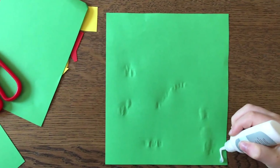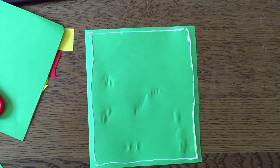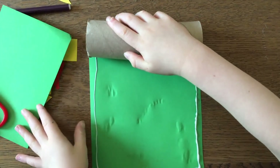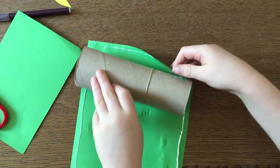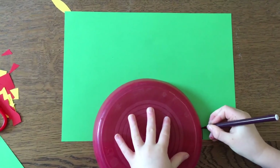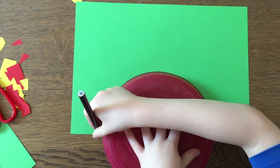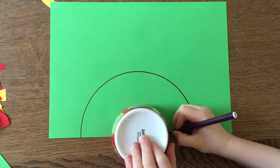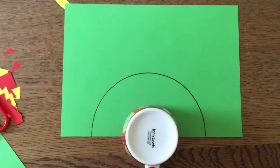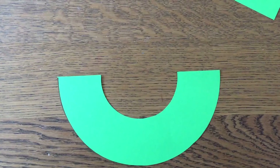Now put glue all the way around the edges on the wrong side of your piece of paper. Once you've done that, take your kitchen roll tube, place it at the top and roll it around the piece of paper so that it sticks. This is where the plate comes in. On a new piece of paper, place your plate halfway along and draw around to make a semi-circle. Then place your cup down so it's halfway along in the middle of the semi-circle you've already drawn and draw around your cup. If you take your cup away then it looks like you've drawn a rainbow, so we're going to cut along these two lines — and here it is all cut out.